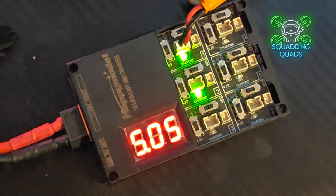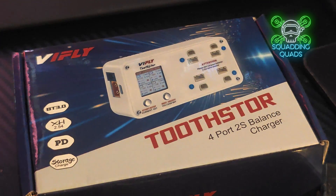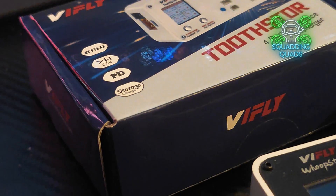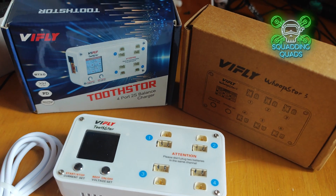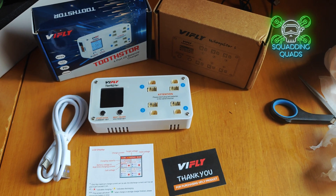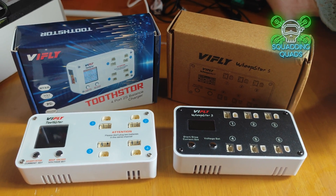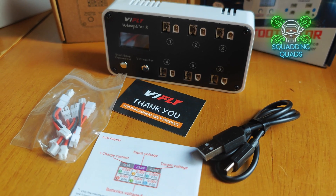Step forward V-Fly and the new Toothstorm 2S LiPo charger. The other problem with the HappyModel charger is it's only a 1S charger. And if you've picked up any of the decent Tiny Whoops I've been recommending - be it the Beta FPV Pavo 20, be it the Mobula 8, or anything else - how are you going to charge? You're going to need a decent 2S charger. USB ones just don't provide the power required and the usability is quite challenging.